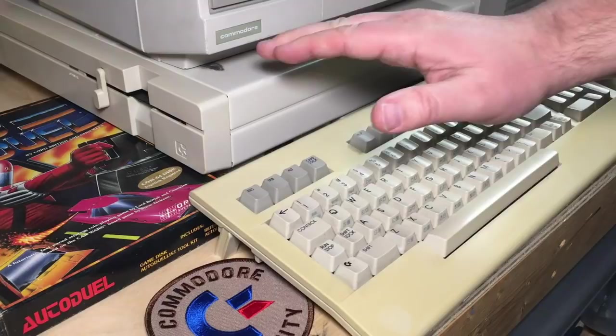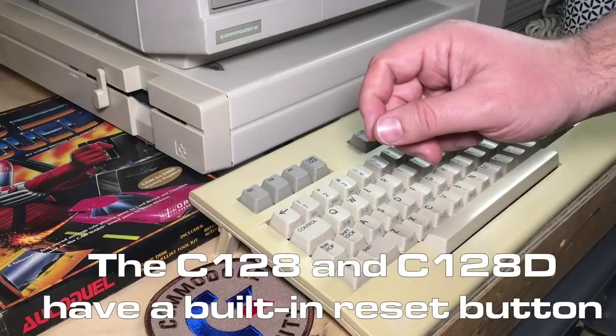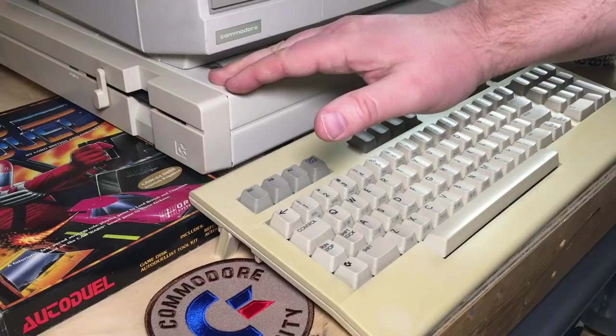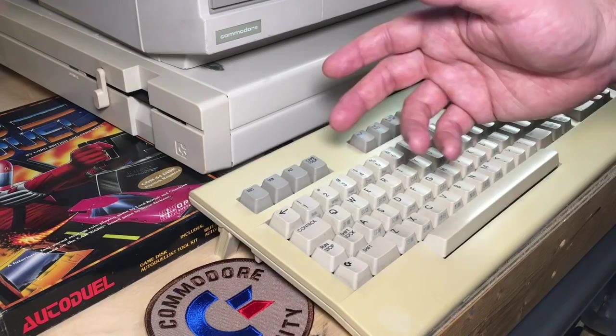I'm going to be using my Commodore 128D. You can use a Commodore 64 or a 128, but if you're only using a C64, I really recommend that you get some sort of cartridge or modification to add a reset to your computer. When you're programming assembly language, if you don't have a reset switch and you get a crash, you are not going to be able to recover your code for sure.